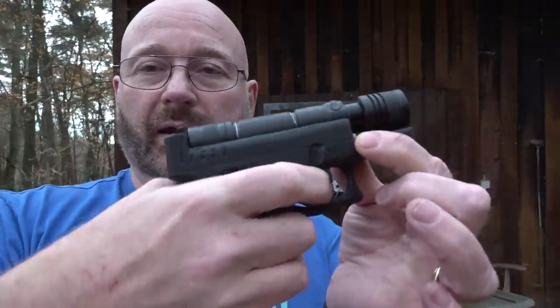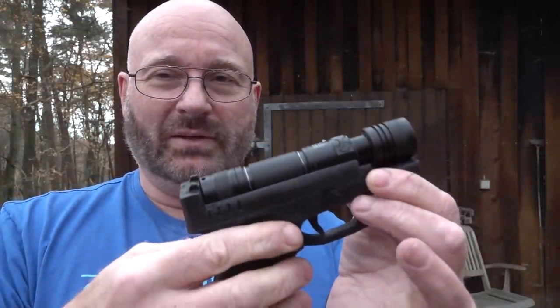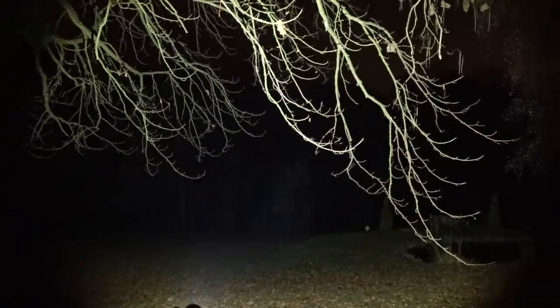If you pull the trigger all the way, you get the piercing sound. Now we're out in the dark. When I switch on the light and focus it, you really don't want to look into this kind of light. You can see the light reflecting back from a tree close to me, but now I'm looking at trees that are probably 30 to 40 meters away from me — and look at that. Now that is my guest house up there, probably 30 meters from here. Amazing range.